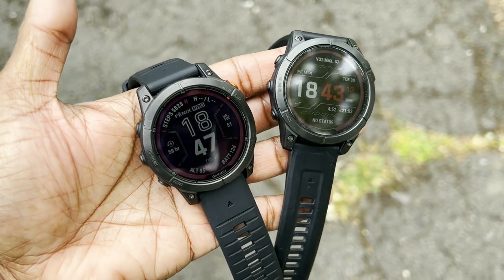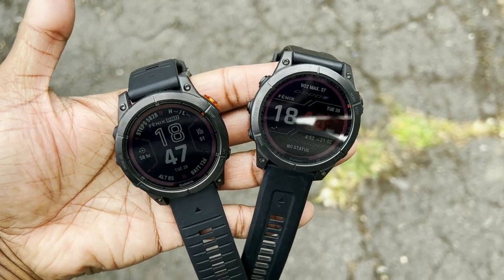Hey, this is Mike from The Run Testers. This is the Garmin Fenix 7 Pro, and in this video we're going to give you some very early thoughts on the new Fenix model. First we'll get into the key differences between this and the Fenix 7, and then we'll get you into some initial thoughts on how we've got on so far with the Garmin Fenix 7 Pro.